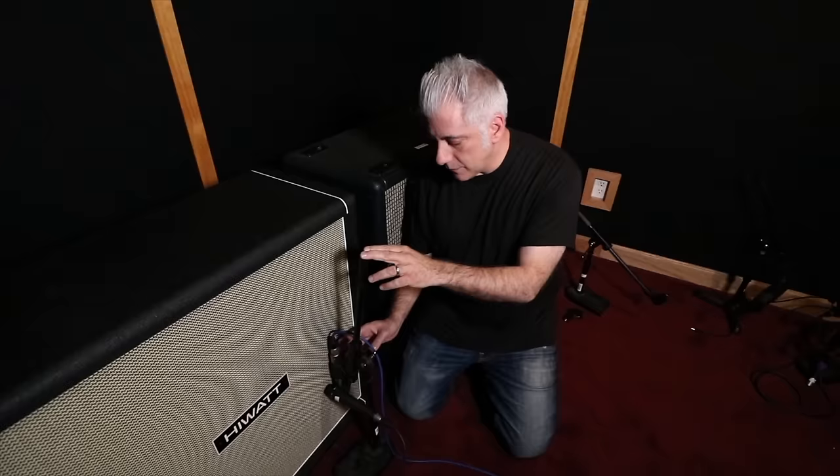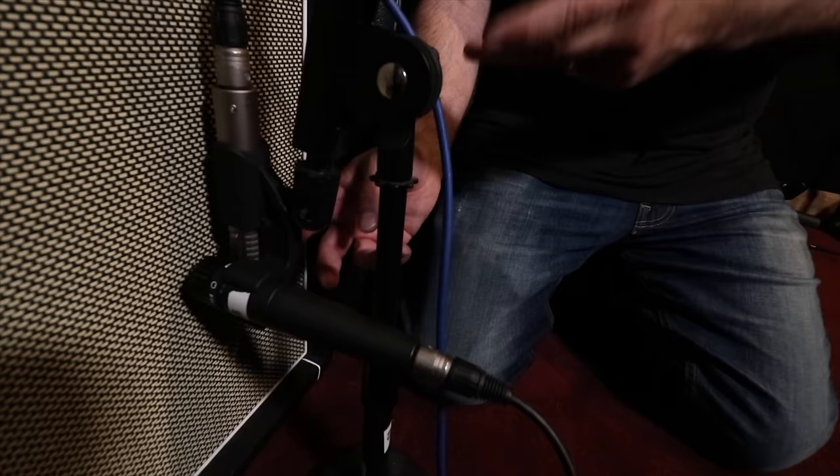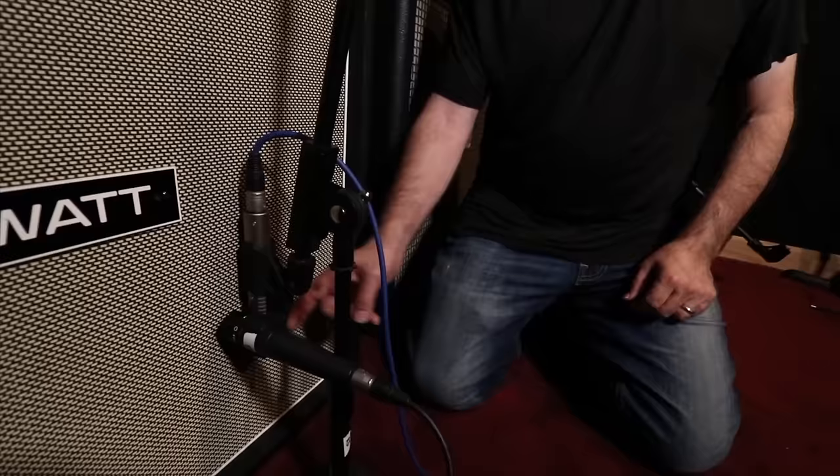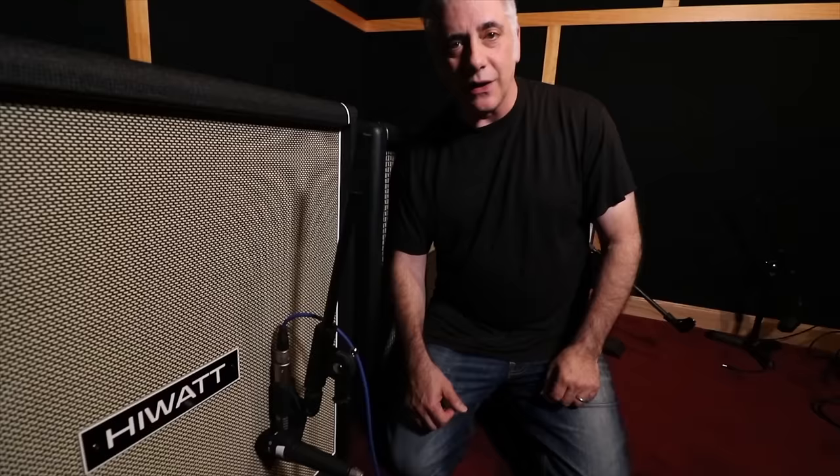One thing about mic placement: I have the Royer on the outside and the 57 on the inside because I want the 57 to get more of the bite — that's pretty much right where the dust cover meets the cone. You can also flip the microphone so the Royer is pointing upwards, or move it over to the other side if you want the Royer on the inside and the 57 on the outside. It really depends on the kind of sound you're going for.